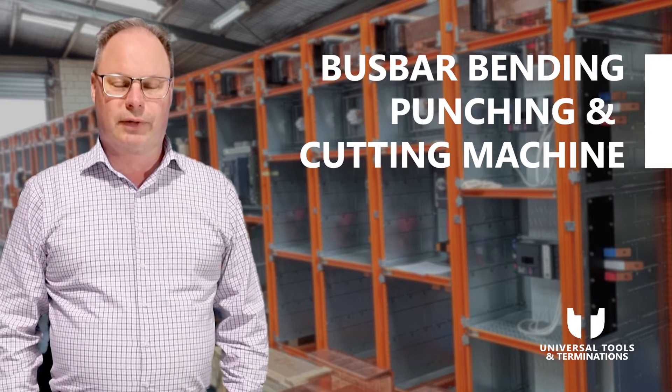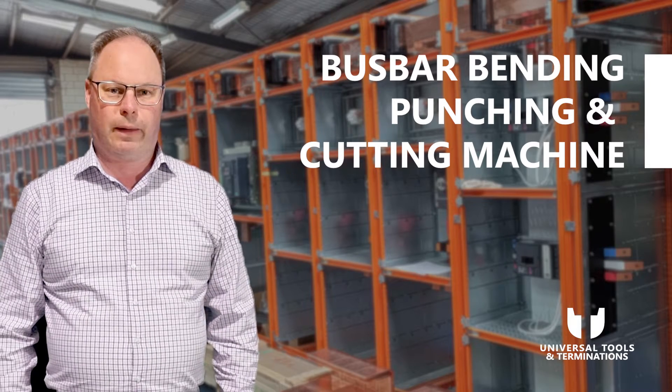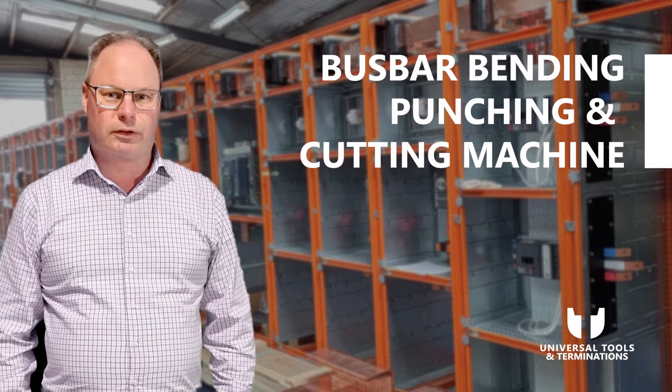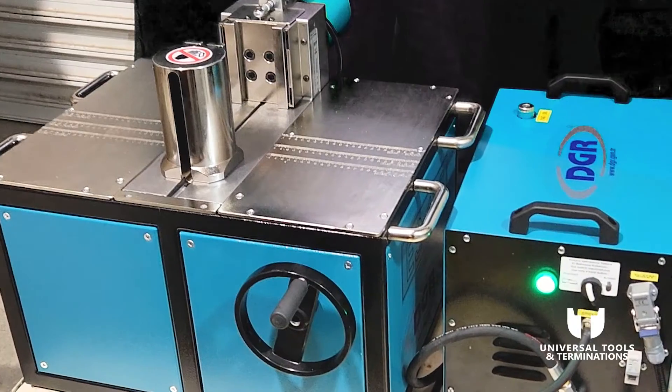Welcome back to the channel. Today we're looking at a bus bar bending, punching, and cutting machine — it is the ES125, made in Turkey by DGR. Let's have a look at some of the features of this mobile portable bus bar machine.